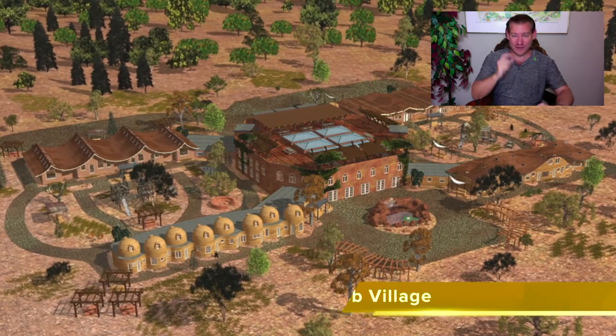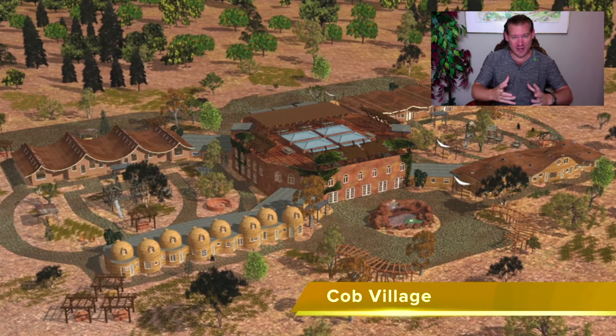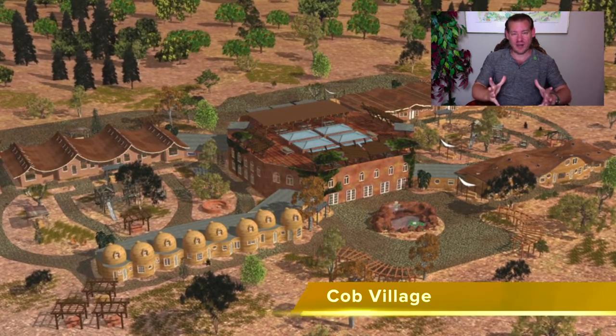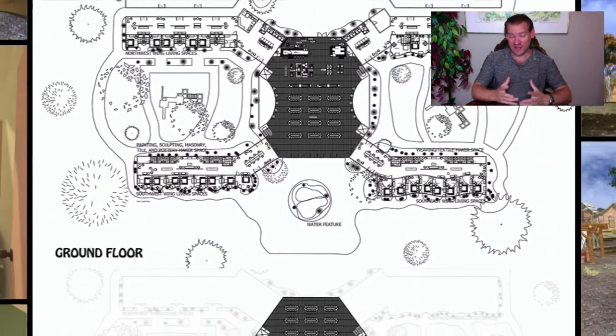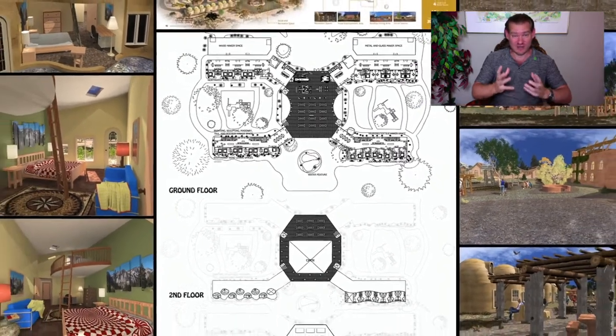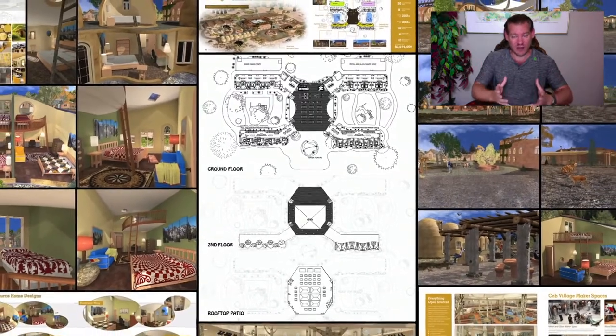Everything is free shared — right down to every plant grown, the education model, the social architecture, the recreational aspects. If you want this lifestyle, build a complete model — a teacher demonstration hub to help teach others how to build teacher demonstration hubs, or build one just for you and your friends and family so that you can live off-grid and replicate this.